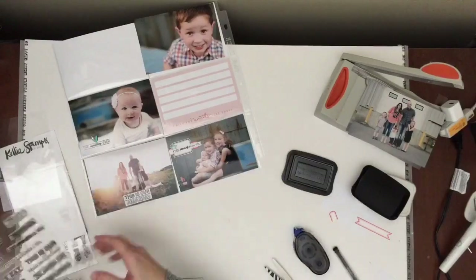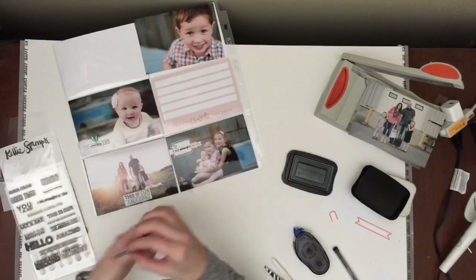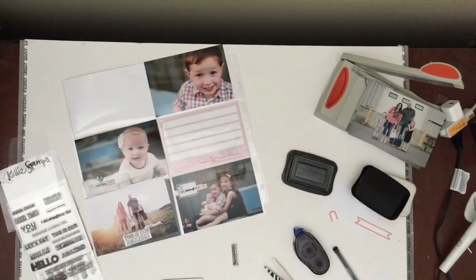I added a little blue heart and that's from Studio Calico — it's blue with some gold in it, really, really pretty. And then I'm just trying to figure out what I'm doing for this picture of my son up there on the top right.